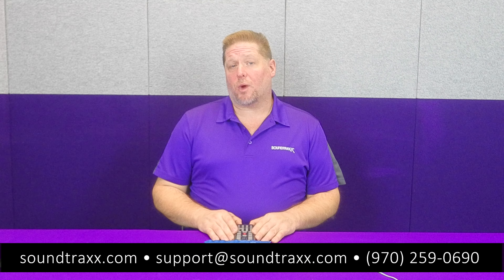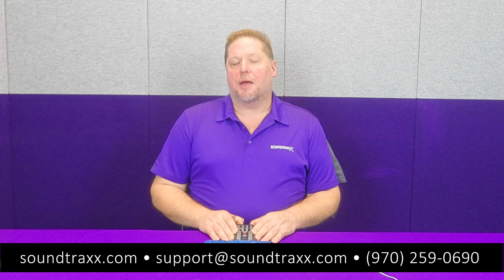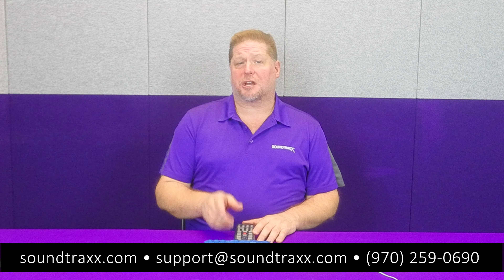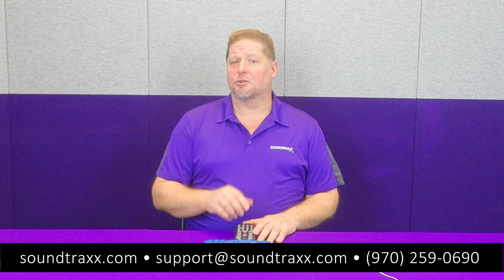For more information, please visit our website at soundtraxx.com. Be sure to check out our user's guide, where you'll find more information about this and all the other cool features built into your Tsunami 2 and your Blunami.